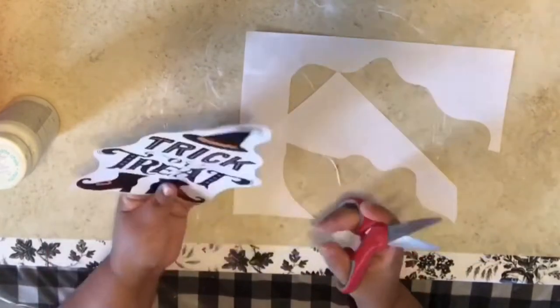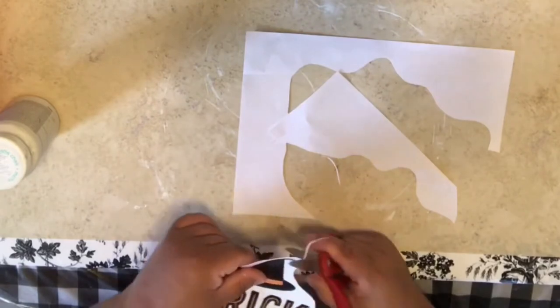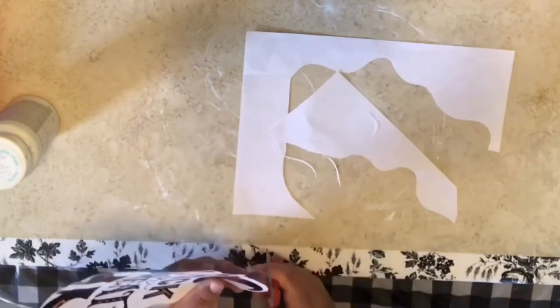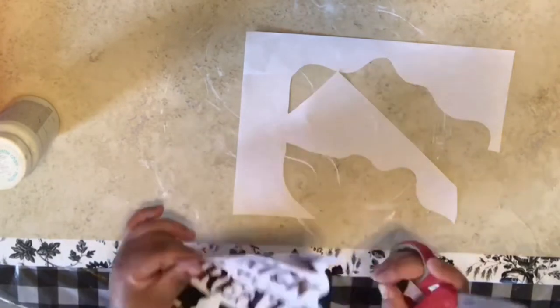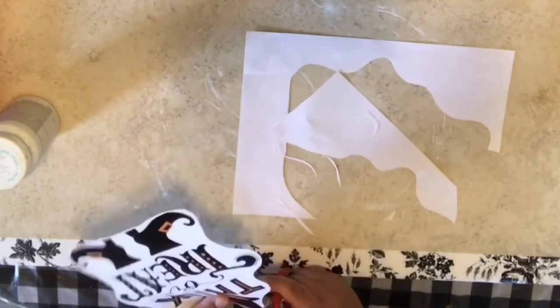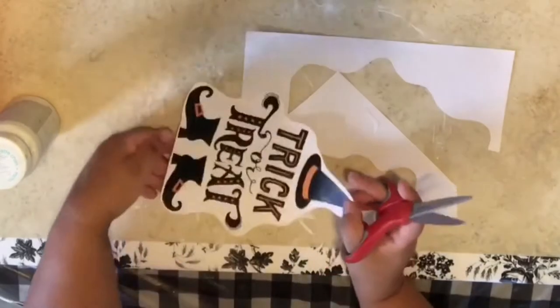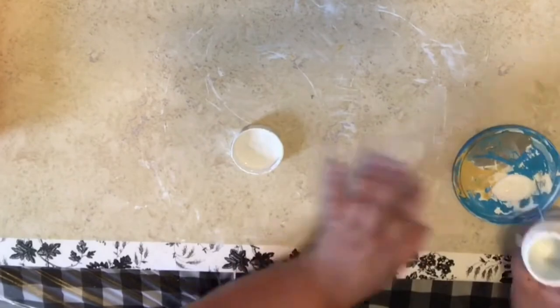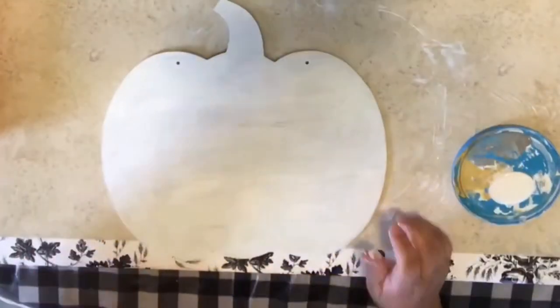Just trim it however you want, how close you want to the image. I felt like doing something fun and colorful this time. I like a lot of color. I'm a whimsical fantasy freak, so lots of colors for me.